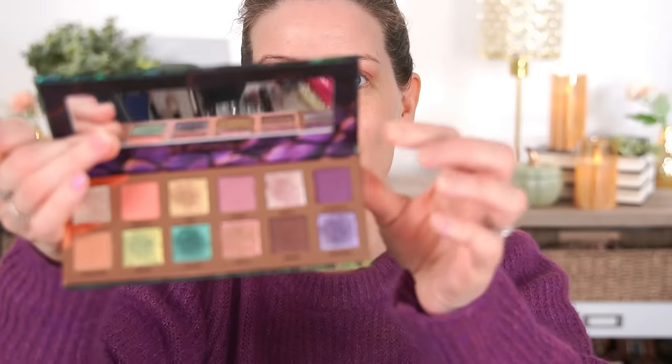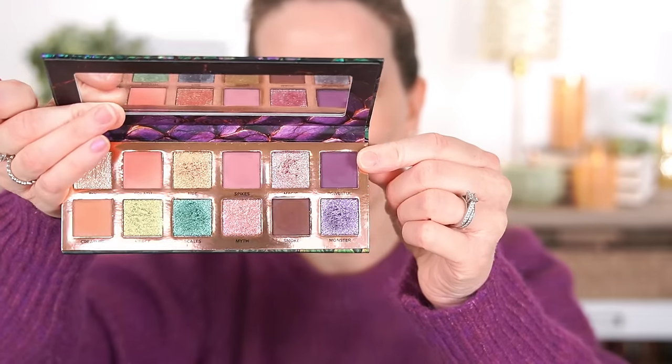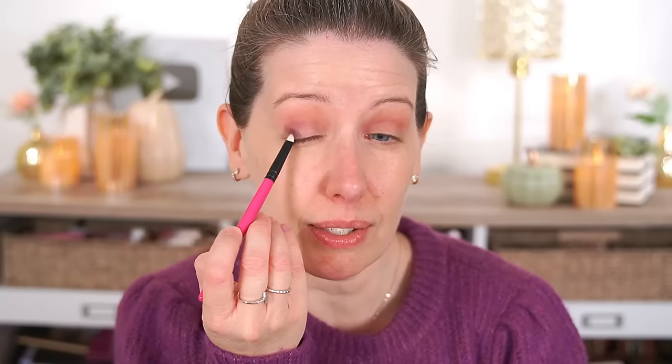Next I want to use brush R111 to pick up the shade Powerful — a deep purple — and add it to my outer corner. I love how small this brush is; it fits perfectly right in the outer corner of my eye. I'll grab a fluffier brush to blend it out afterwards. Then I'll go back with the R108 to soften everything a little bit. I love the purples and greens in this palette — those are the colors I gravitate toward the most.